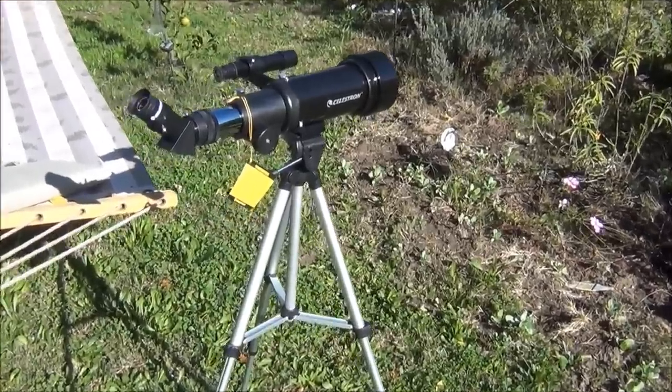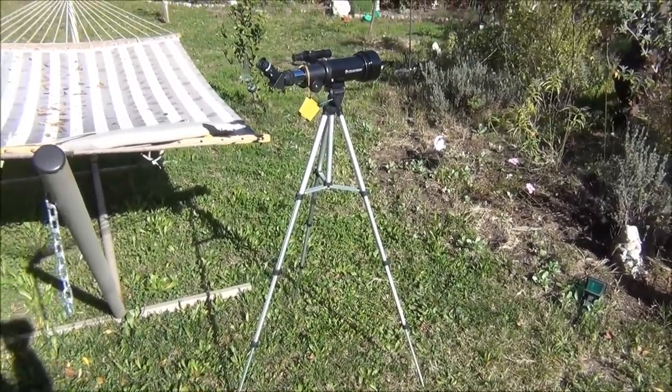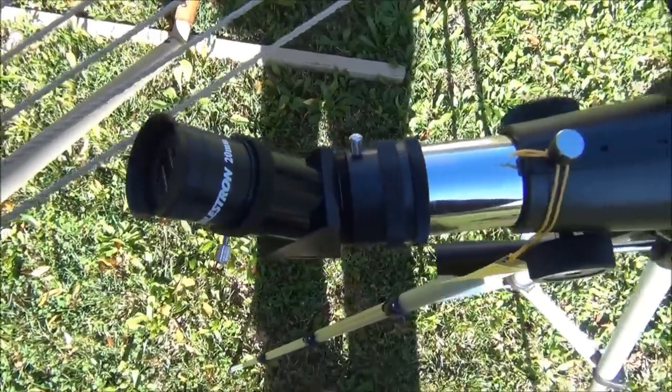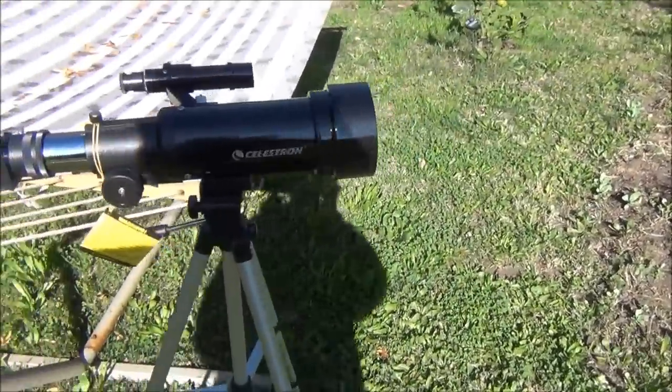The weakest part of the mount involves a lot of screws — you have to untighten and tighten them and it's hard to align your target up. If this mount had a slow-motion tracking knob, the Travelscope 70 kit would be perfect.